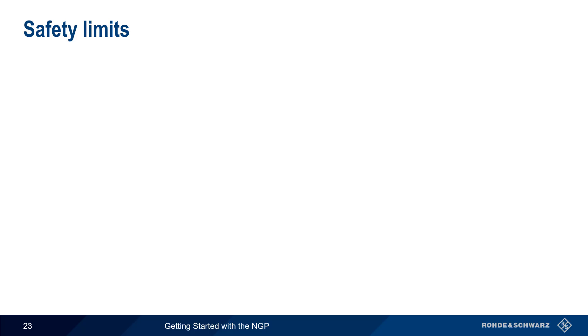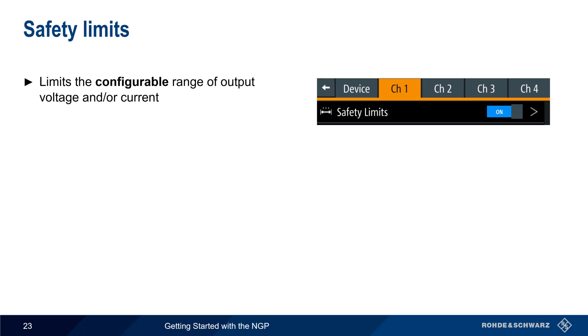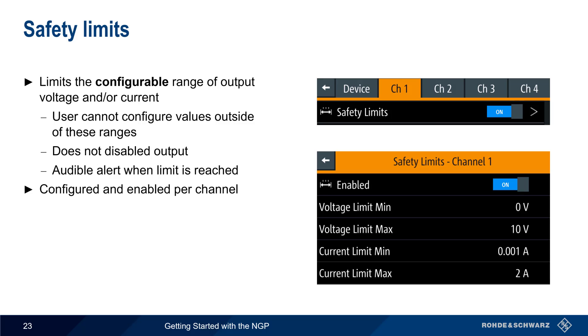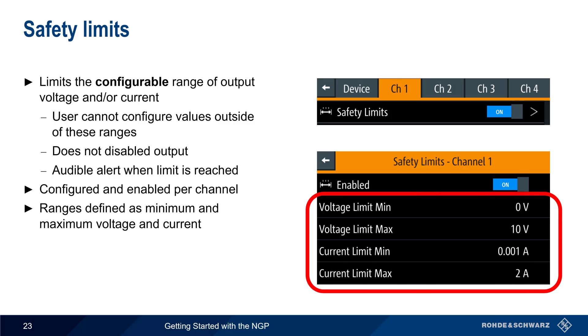Safety limits are another type of protection that limits the configurable range of output voltage and/or current. Safety limits prevent the user from being able to configure or enter values outside of a defined range. They don't disable the output like the other protection types, but an audible alert is sounded whenever a user tries to configure a value outside of these limits. Safety limits are configured and enabled per channel in the form of maximum and minimum values of voltage and current.